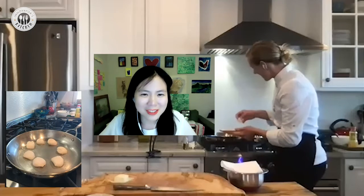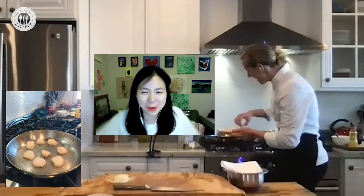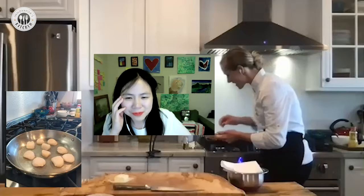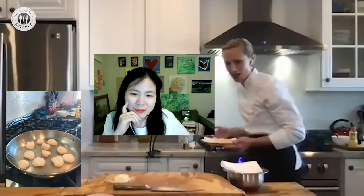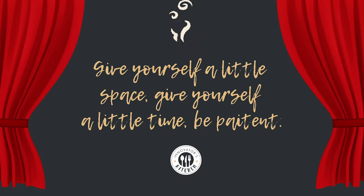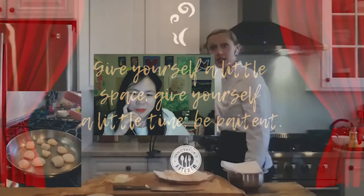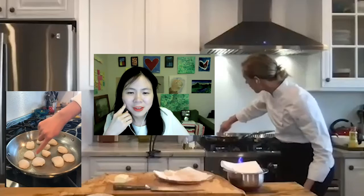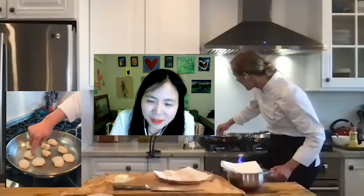Eliza spaces the scallops out in the pan and sets them to cook without touching — giving them space and time, being patient. She watches for a golden brown crust to appear on the outer edge of each scallop. A gentle wiggle tells the story: if they come free, they're ready to flip. If they don't, don't touch it. That's where patience comes in.